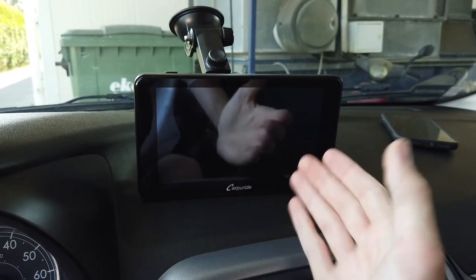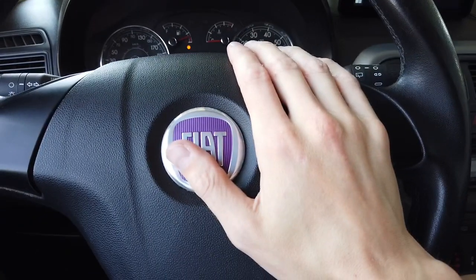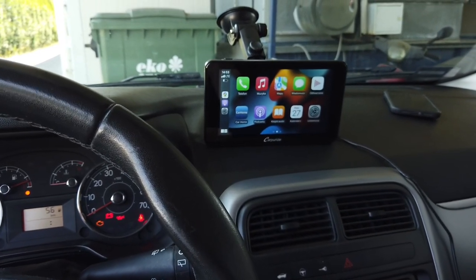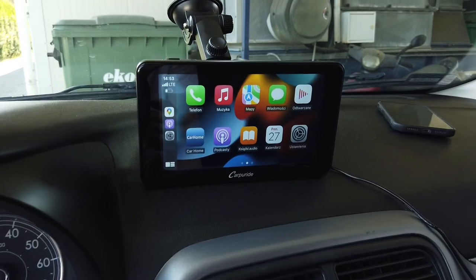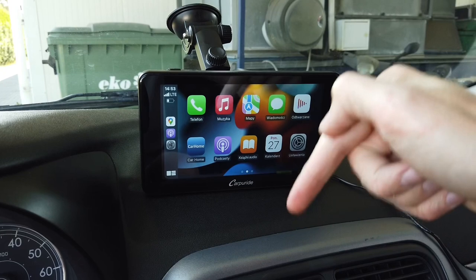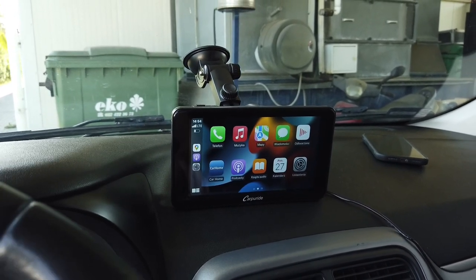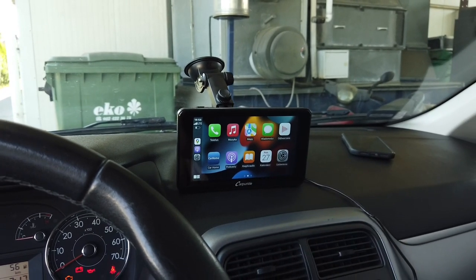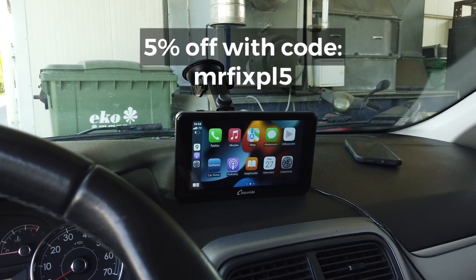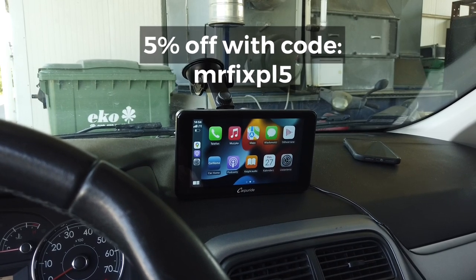Other than that, I really like this device and it's a cool addition to any vehicle, especially an older one like this where multimedia stations were not a thing yet. If you're interested in the specs, check the description below this video — I'll include information there as well as a link to an online store if you want to buy one. There's also a 5% off coupon code you can use at checkout.